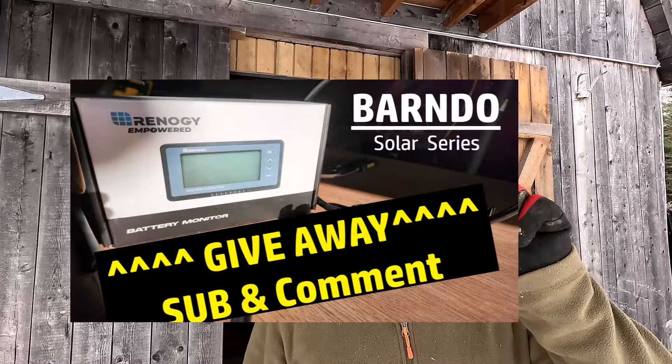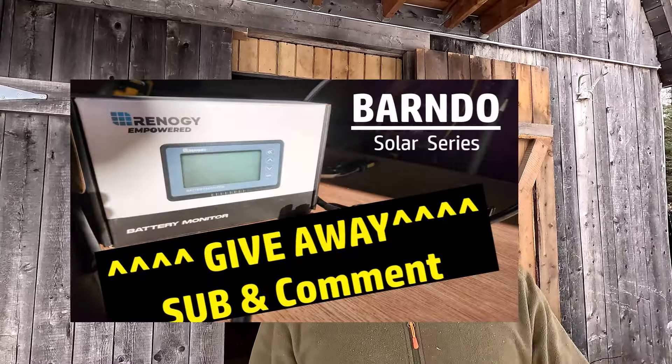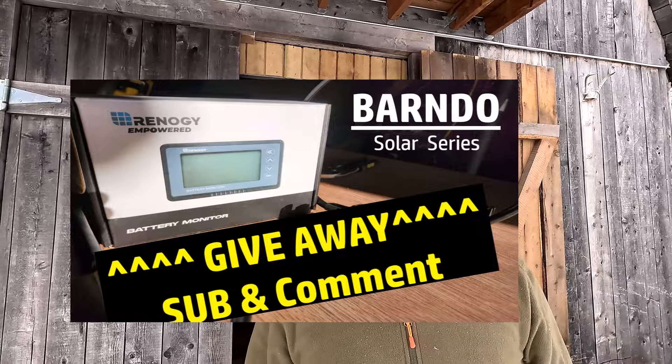Thanks for watching. Like, subscribe, and make a comment on that other video that I did before so that you can win your own battery monitor for your own system for free. I'm going to send it to you for absolutely free — all you gotta do is send me your address once I contact you. Peace.